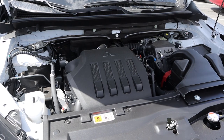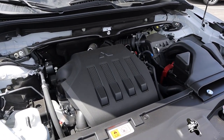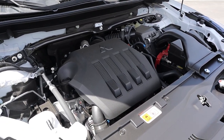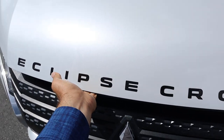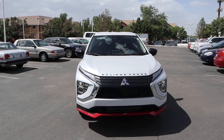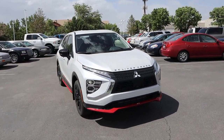Powering this is a turbocharged 1.5-liter four-cylinder that goes through a CVT automatic. Fuel economy is 25 around town and 26 on the highway, with power outputs being 152 horsepower and 184 pound-feet of torque. Before we go over the front end, if you want to see more videos just like this, I recommend you subscribe because I post content every single day.